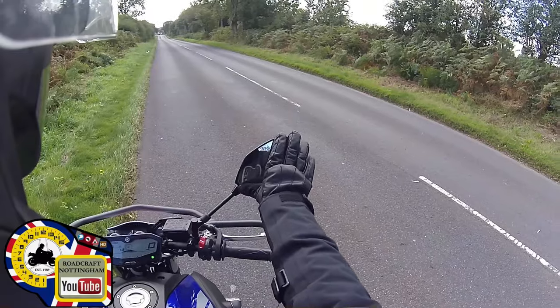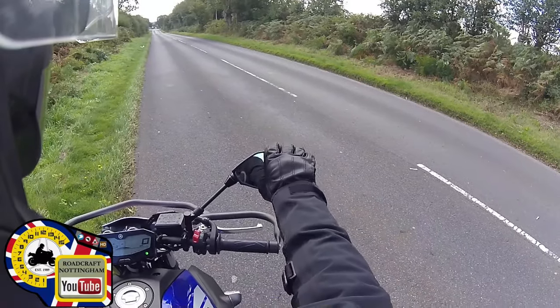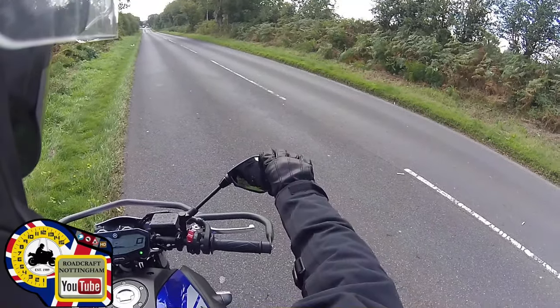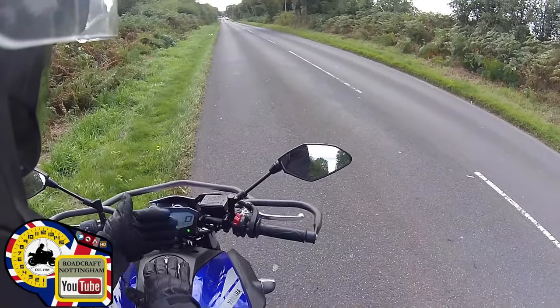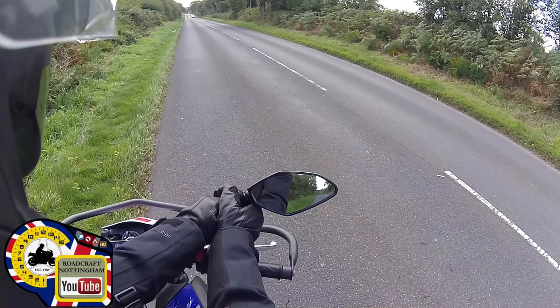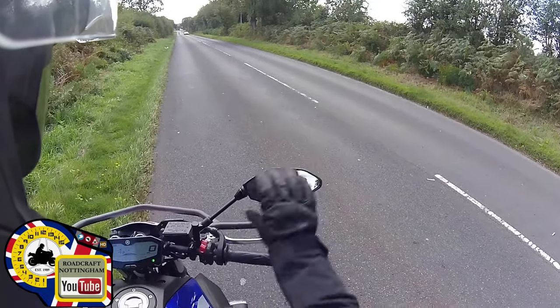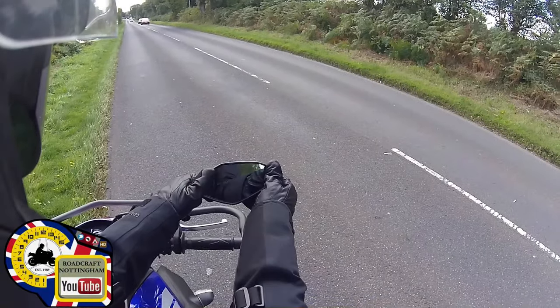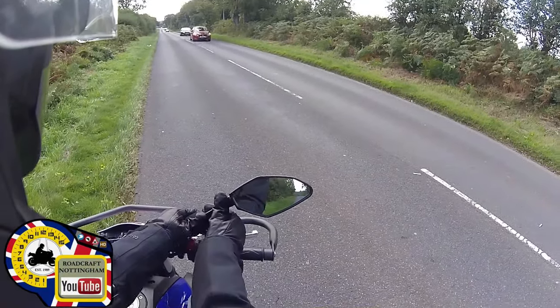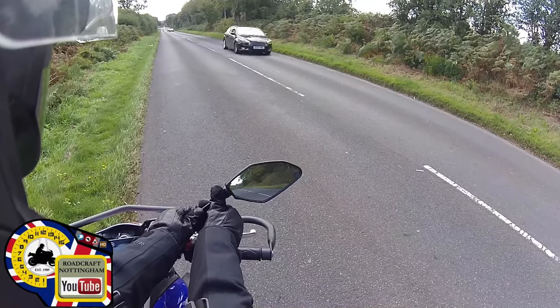First, I've seen mirrors positioned up high — if you bring that down, it gives you more width of view. Secondly, with the arm, make sure it is as close to 90 degrees facing the road as you can. You'll end up seeing a lot more, because people have it angled in and wonder why they can't see anything.